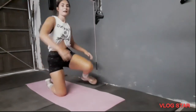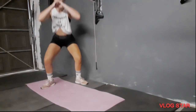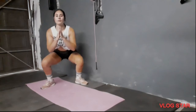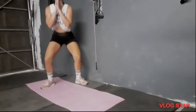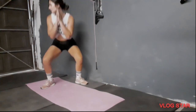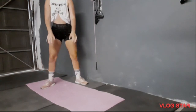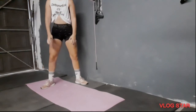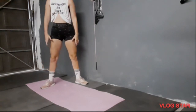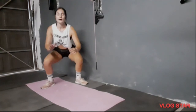Now we're going to get up and do sumo squats. 1, 2, 3, 4, 5, 6, 7, 8, 9, 10 — five more — 4, 3, 2, 1.